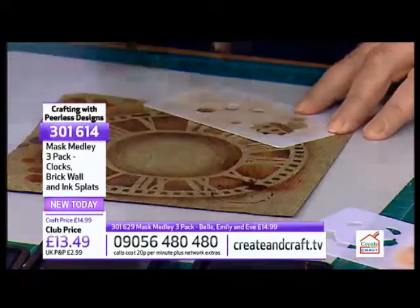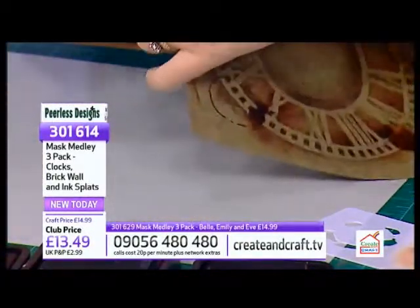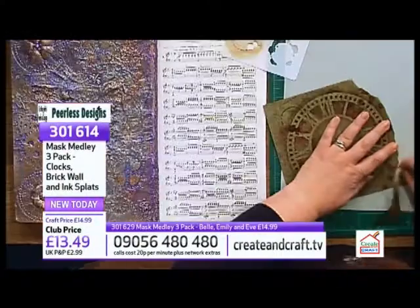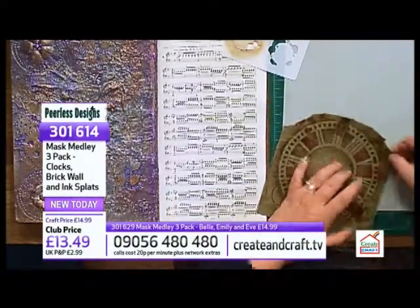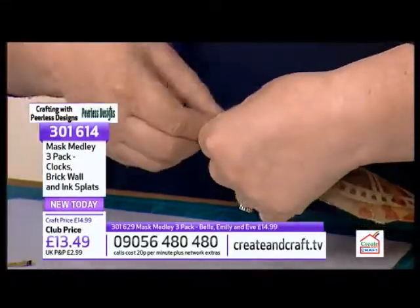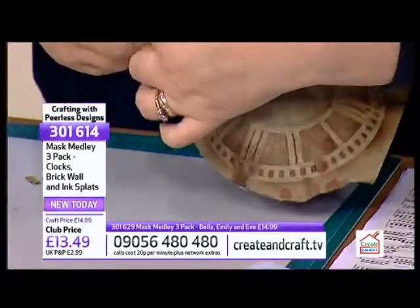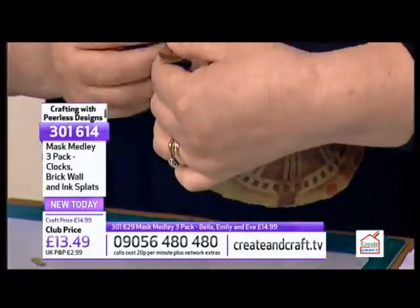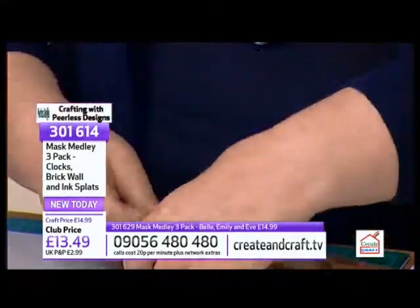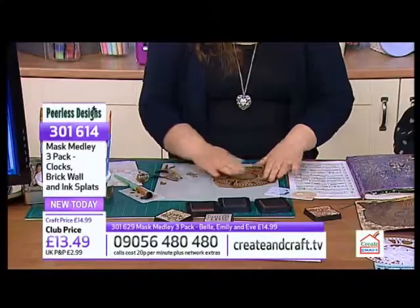I could have gone in with ink and dropped it on, but then it could actually ruin it and go wrong. This way it looks like you've done that - it looks random, but actually you're in control, which is great. So just put that on there - that's a nice coffee stain ring. Maybe this one too. There we go. So I'm just going to rip - I love ripping, I prefer ripping to cutting.